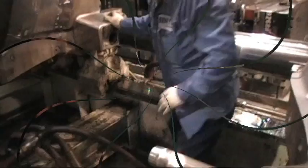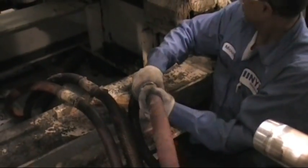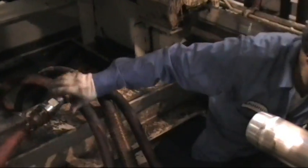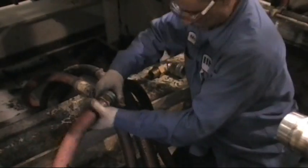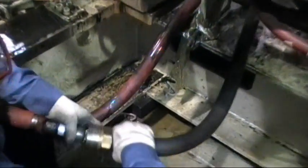Now that the mold is open, it is time to connect both water lines to the movable and stationary side of the mold. It is sometimes necessary to use what is called a 90 or an elbow to keep the water lines from rubbing against rails or ribs inside the machine.